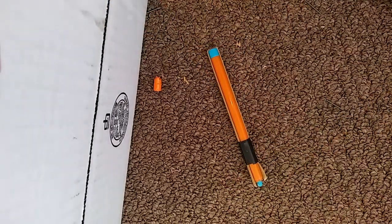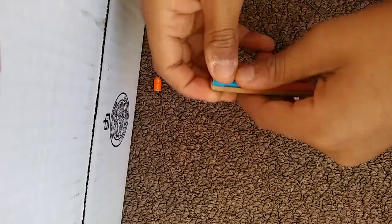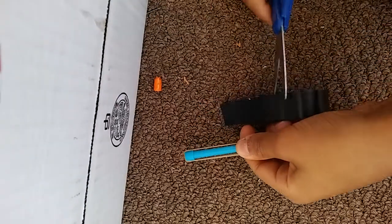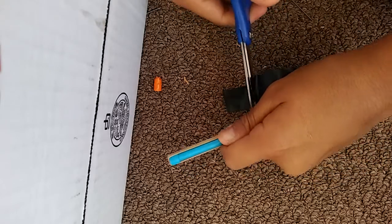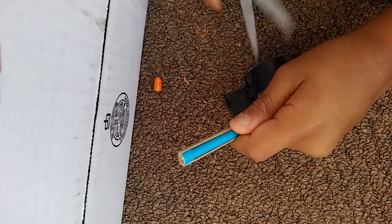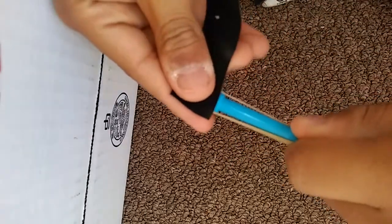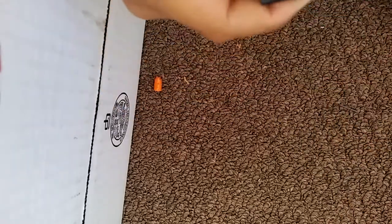And then the next part is to grab your tape like that, and then go like this and cut your tape. Grab your tape, put it about right there, wrap it around.